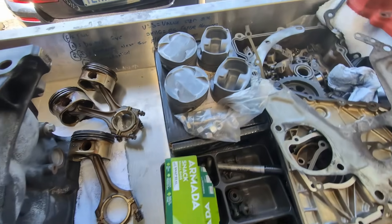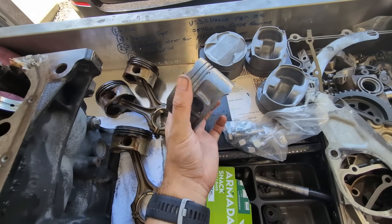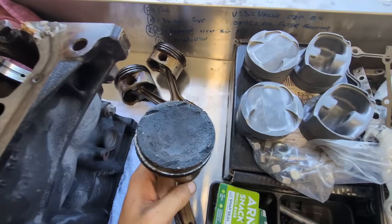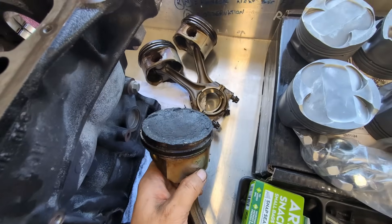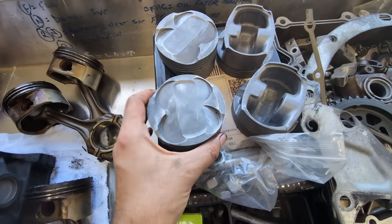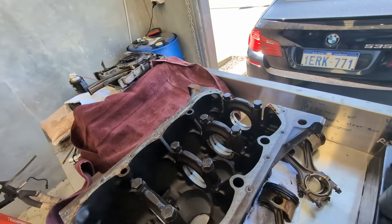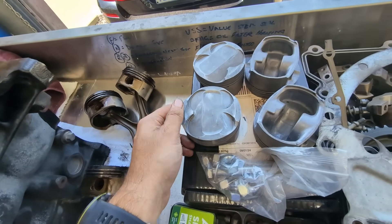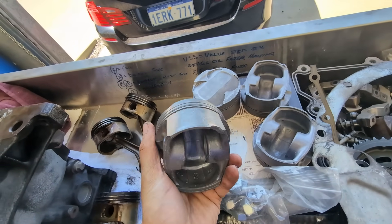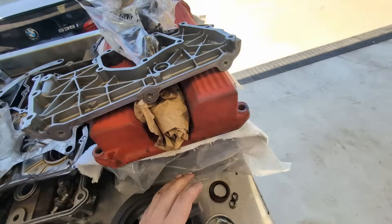Moving on to the block — M44 block. I've got the oil squirters and I'll be getting the cylinders bored out to take these S54 pistons, which are substantially different from the factory piston. For one they're a larger diameter, but as you can see the factory piston has a concave surface and these have a convex surface — basically these are just higher compression, which will work even better with those cams.